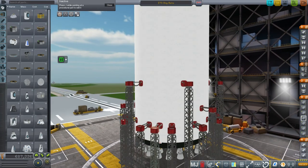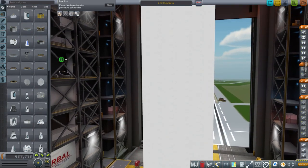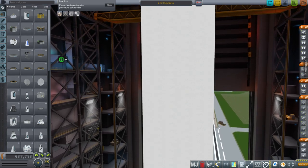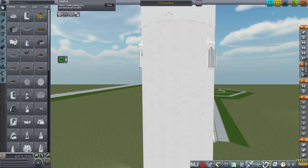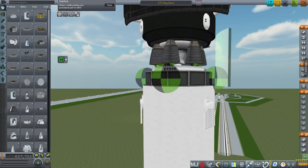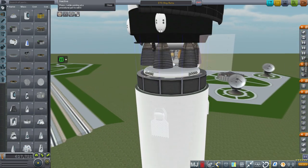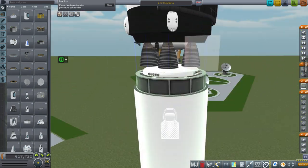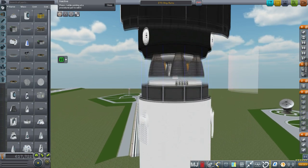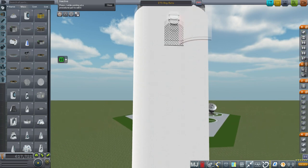There aren't too many changes to the launcher itself. I did remove the lander legs since people noted there are none, though that does make it hard to land the first stage in Kerbal Space Program. I've added more RCS ports to control it and a heat-shielded nose cone to protect the controller. Otherwise, the launcher is pretty much as it was.